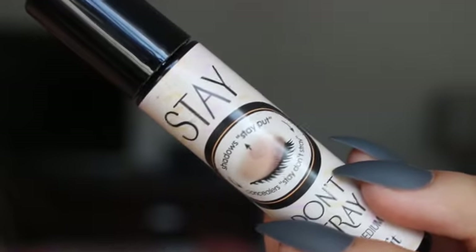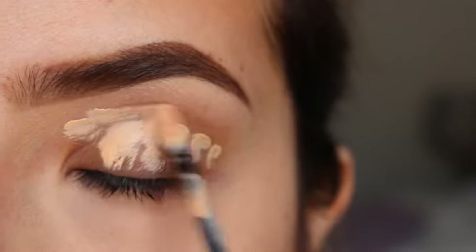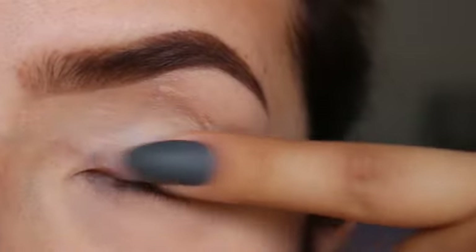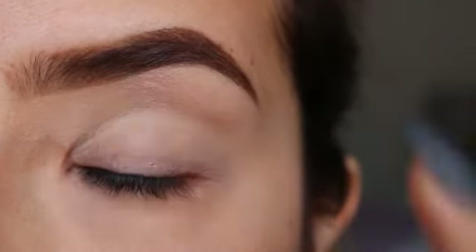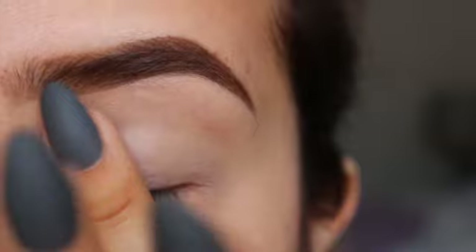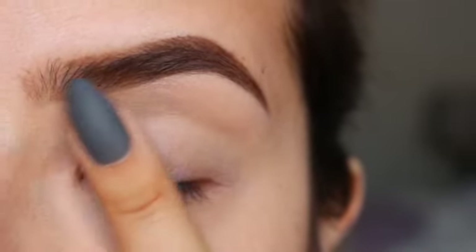For primer, I'll be using this one from Benefit. It is the Stay Don't Stray. Just adding some on my eyelid and blending it all out using my finger. I find that this really gets into your skin and you can use a brush — it doesn't really matter.